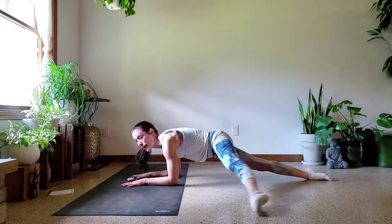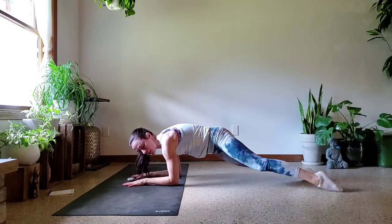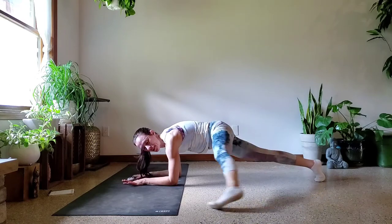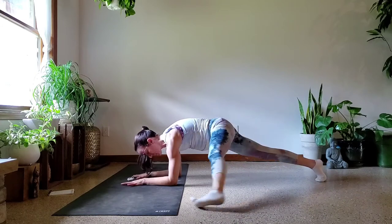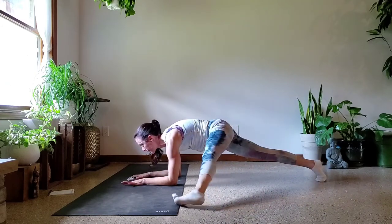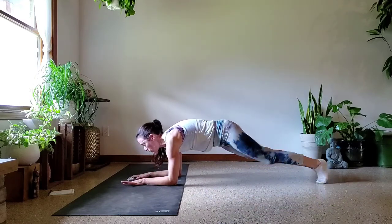Keep that rounding through the upper back. I don't want to see you dump and drop your chest to the floor, so stay strong through the shoulders. Pull that belly button in. I'm getting a foot cramp, so I've got to flex the foot now — still hard, still working. Belly button in, low belly tucked and lifted. Last three, last one, and lower. Very good.